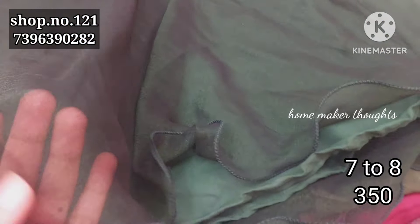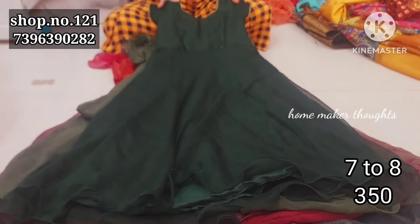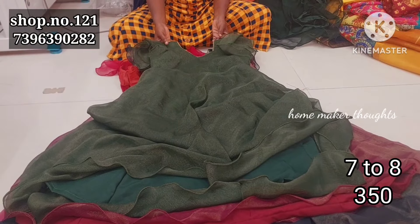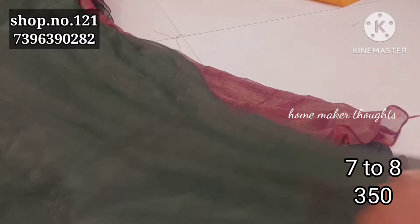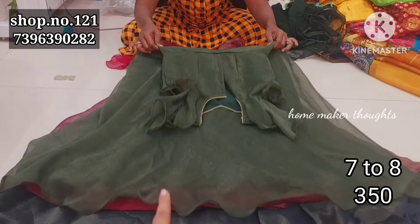And next one, this is a shining material with a nice bottle green color combination, only 350 rupees and any 2 free shipping. This is shimmer material — bottle green with bells.